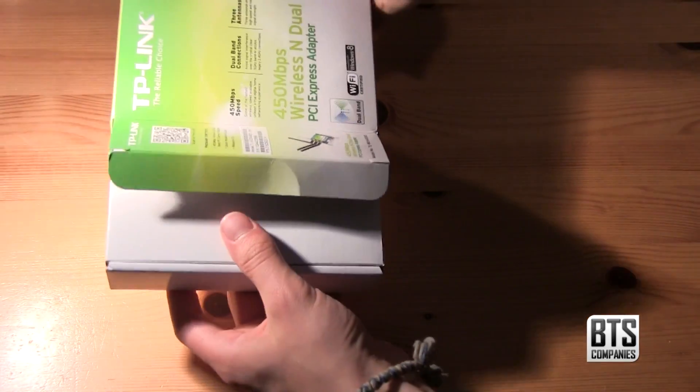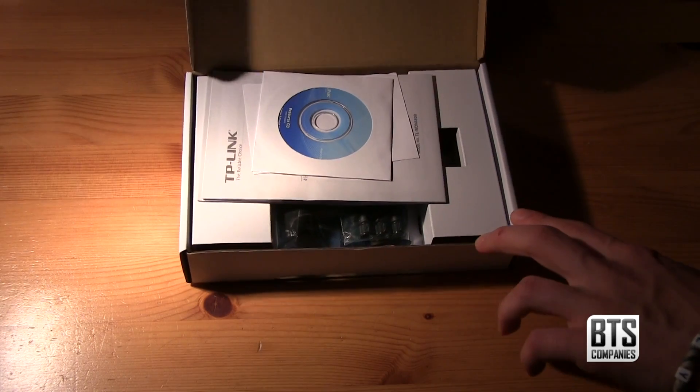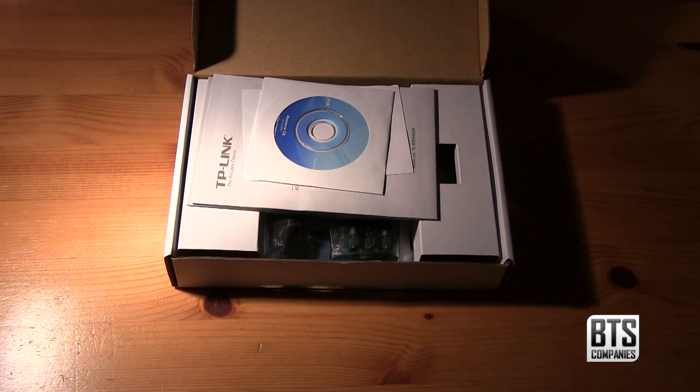It fits into your computer using a PCIe X1 slot, so make sure you have one of those free. It's Amazon frustration free packaging so it should be nice and easy to get into.